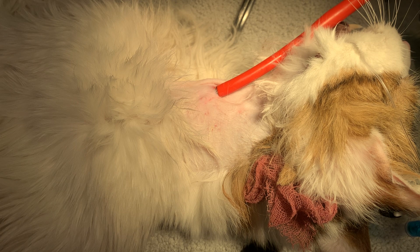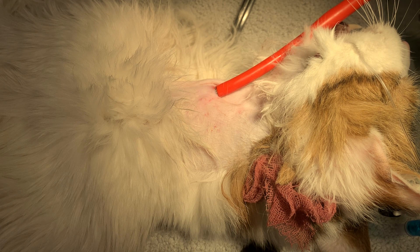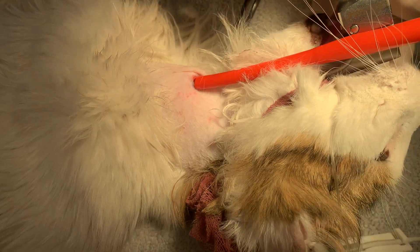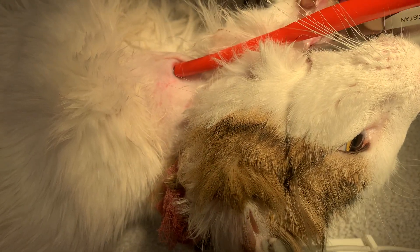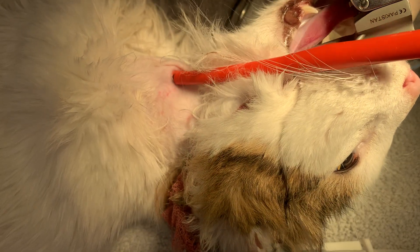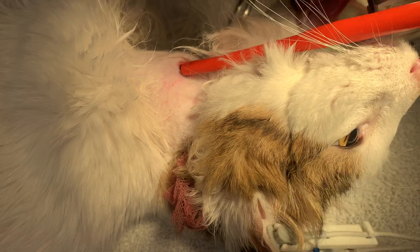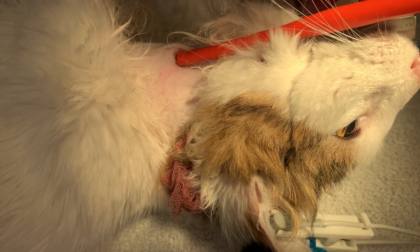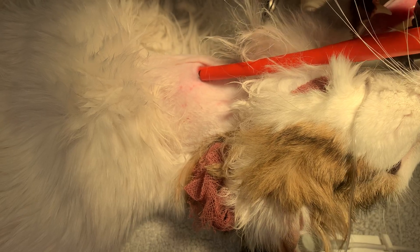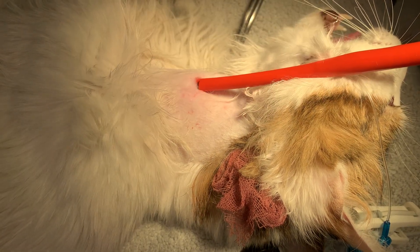Now we need to check placement. We have a laryngoscope right here — just to make sure we didn't end up going sub-Q with it or something. I can't see it going anywhere else, so we should be good there. Now we'll suture it into place.